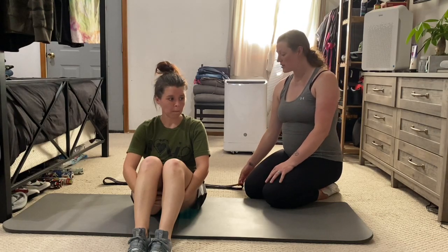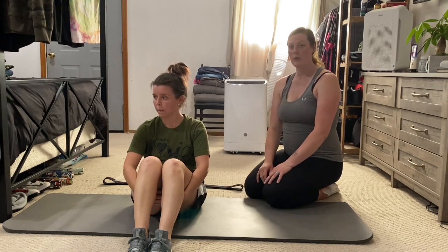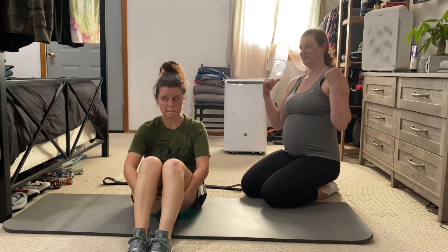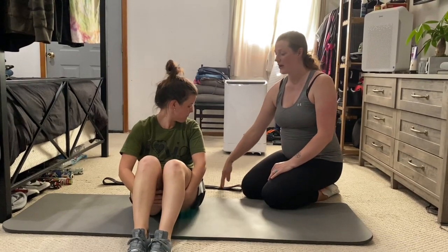Alright, ladies and gentlemen, we've got the long band and we're going to get set up for the bench press. What we're going to do is lay it on the ground.